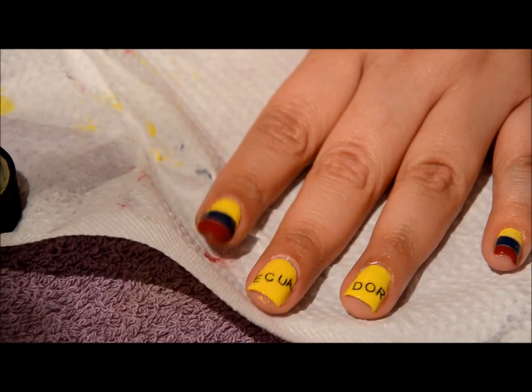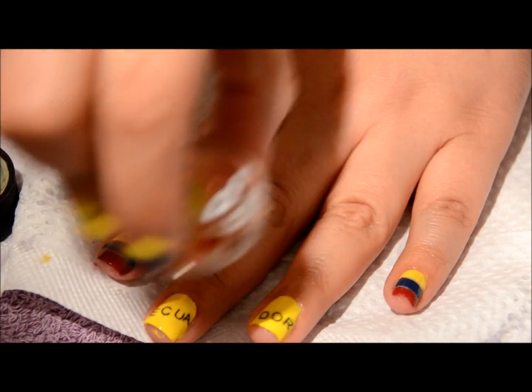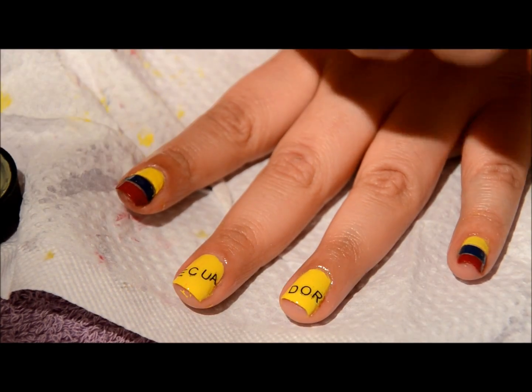Now I'm going to be applying my cuticle oil — of course it's my watermelon cuticle oil. I'm going to be using that a lot because all the cleaning up with the acetone really dries out my cuticles.